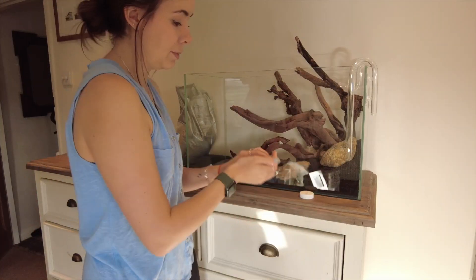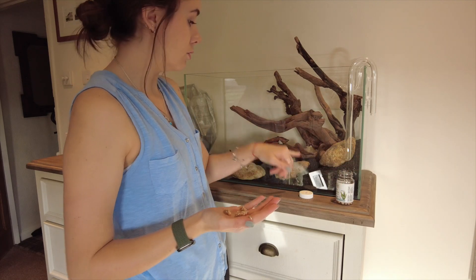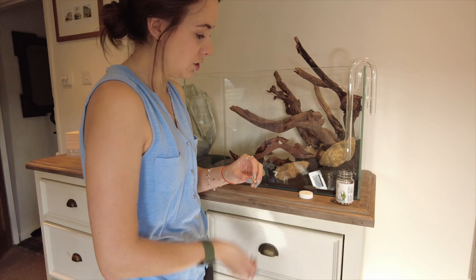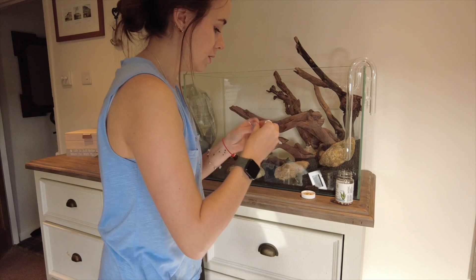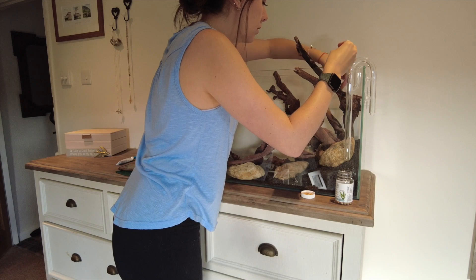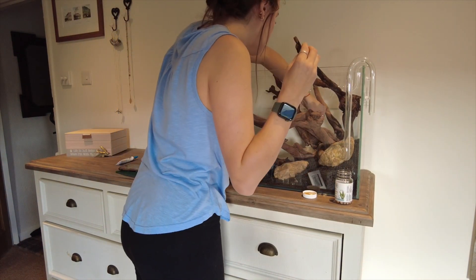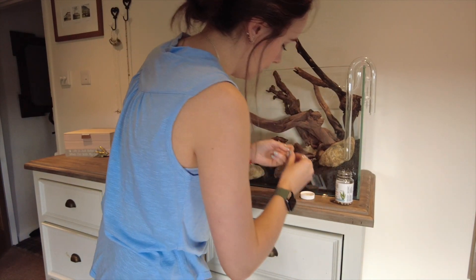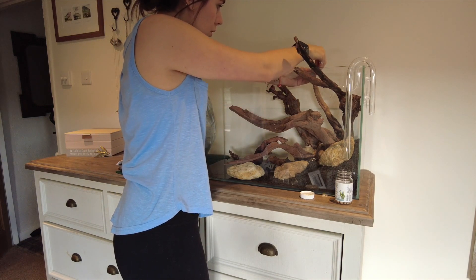I'm now just going to sprinkle some tropical nutrition capsules throughout all of this substrate. I've done this before in my other tanks and it just gives the plants a better chance — a bit of a boost — and it lasts for quite a long time. I love these little capsules and use them all the time, especially since I travel for work a lot.